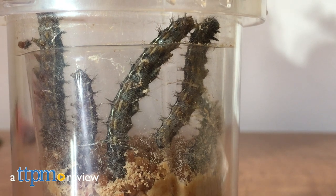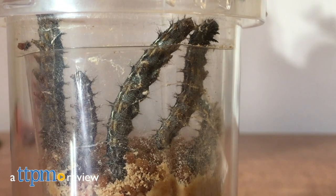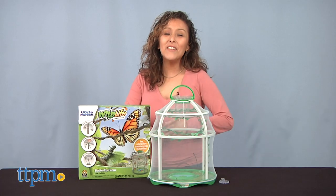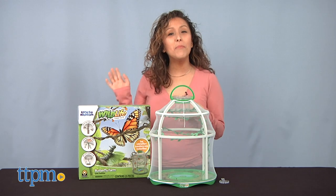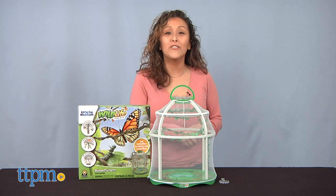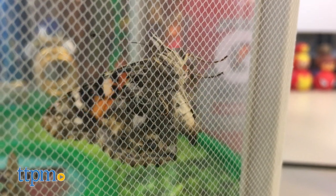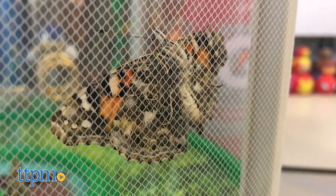Take a seat because you're about to experience an amazing transformation of a caterpillar turning into a butterfly. Hey, it's Betsy from TTPM here with Uncle Milton's Wildlife Habitat Butterfly Farm. If you enjoy butterflies, make sure to smash that subscribe button because it's about to get good.